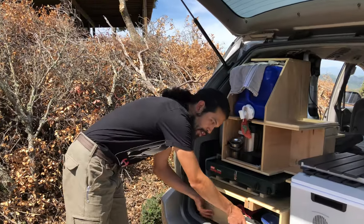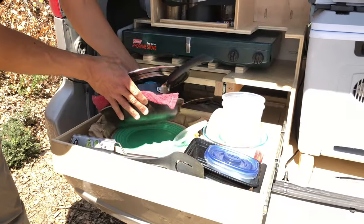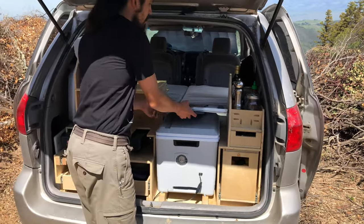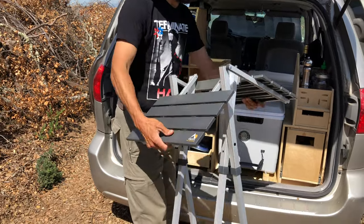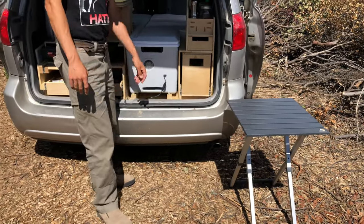Underneath we have our drawer full of utensils, pots and pans, Tupperware and plates, and cast iron underneath there as well. We have a great fold-out table that's very compact. We usually set this up when we need it and it gives us that one extra surface that's really helpful.